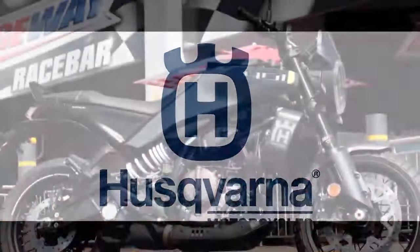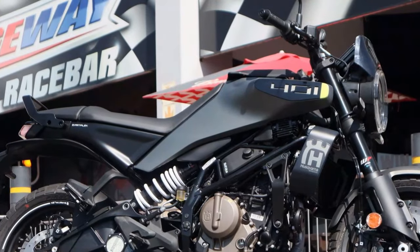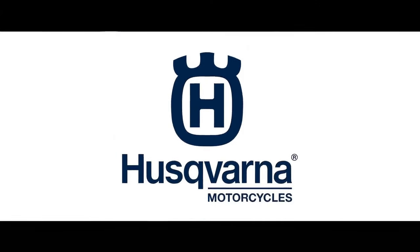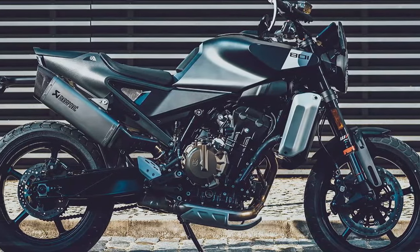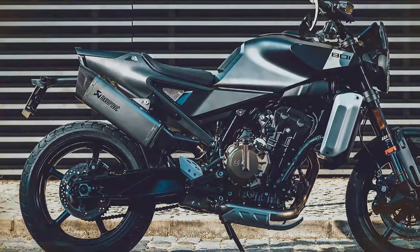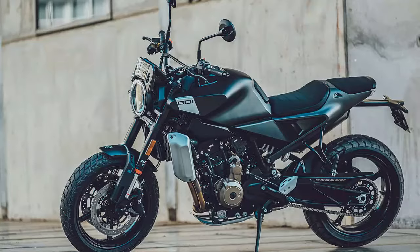The scrambler-inspired design of the Svarpilen 401 gives it a rugged, adventurous appearance, though Husqvarna recommends keeping the Pirelli Scorpion Rally STR tires on the pavement. With wire-spoke wheels, a skid plate, and ADV-style tires, the bike hints at off-road potential, even if it's more of an aesthetic nod. This design creates a captivating persona, suggesting readiness for adventure without ever getting those Pirellis dirty. While the stock tires can handle occasional urban dirt paths, the 17-inch rims aren't built for serious off-road action.